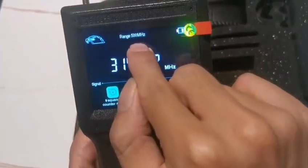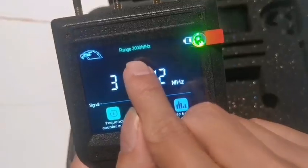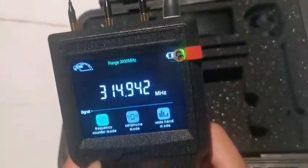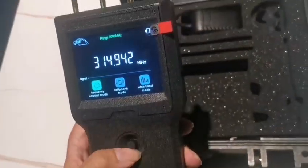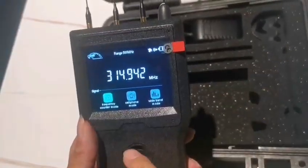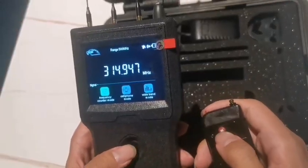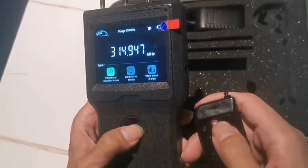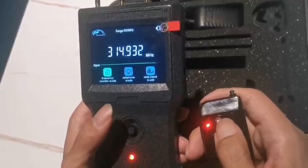The frequency counter mode has two ranges: 10 MHz to 500 MHz, and 500 MHz to 3000 MHz — press up and down to switch between them. Press left and right to switch the working condition between vibration, sound, and mute.